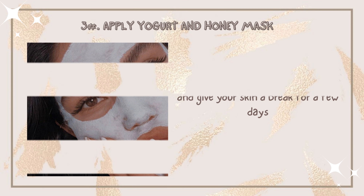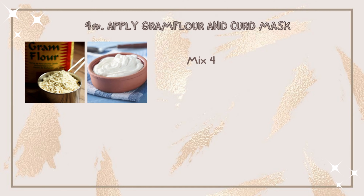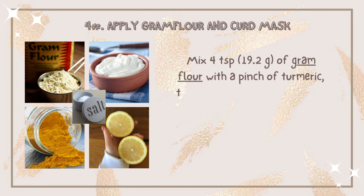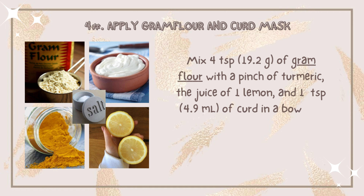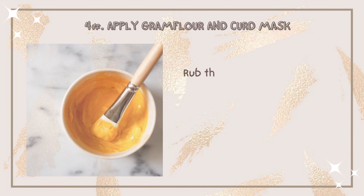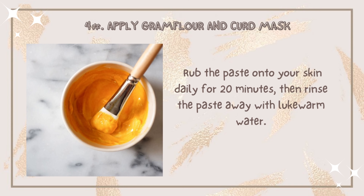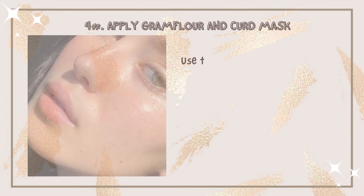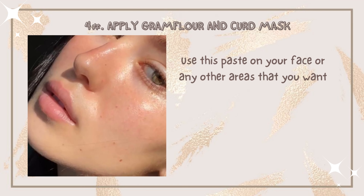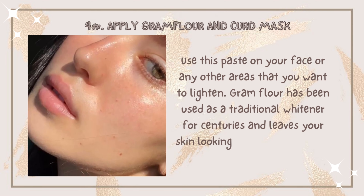Number four: apply a gram flour and curd mask daily. Mix four teaspoons of gram flour with a pinch of turmeric, the juice of half a lemon, and one teaspoon of curd in a bowl. To make it more exfoliating, add a pinch of salt too. Rub the paste onto your skin daily for 20 minutes, then rinse it away with lukewarm water. Use this paste on your face or any other areas you want to lighten. Gram flour has been used as a traditional remedy for centuries and leaves your skin looking great.